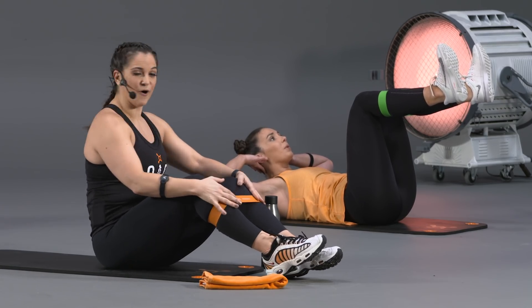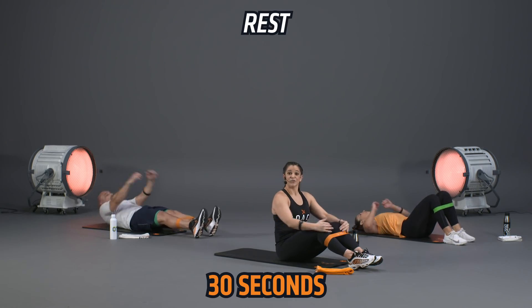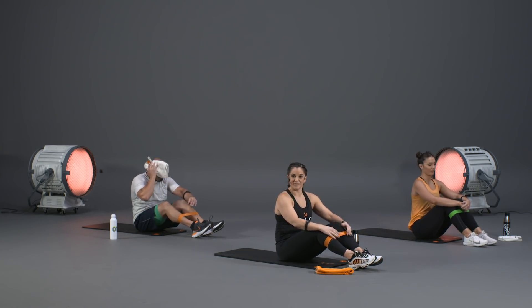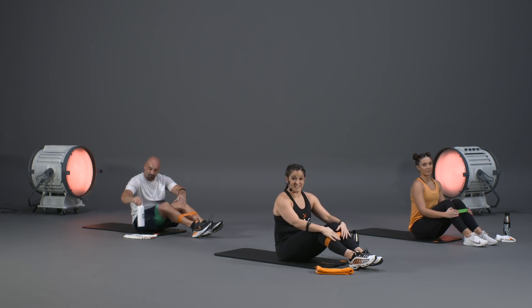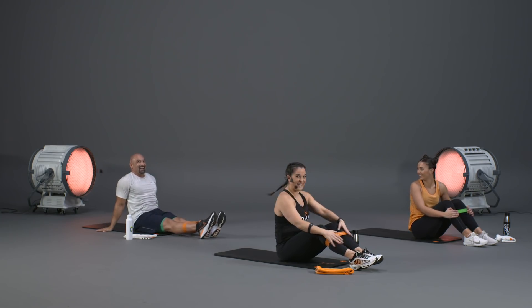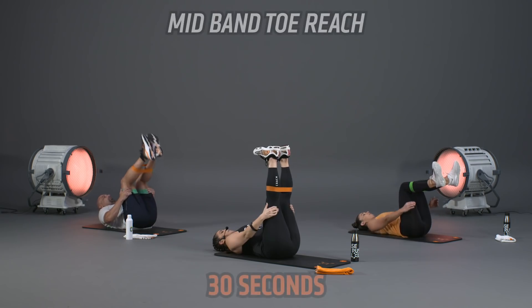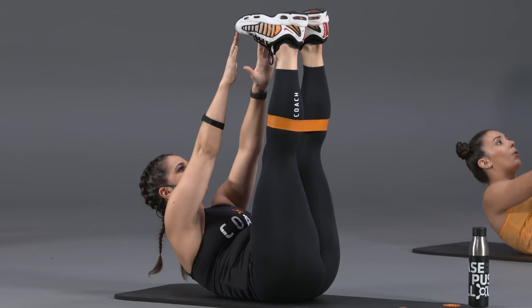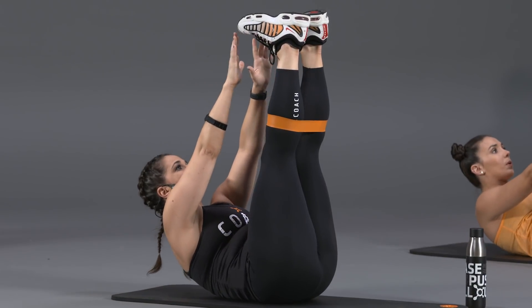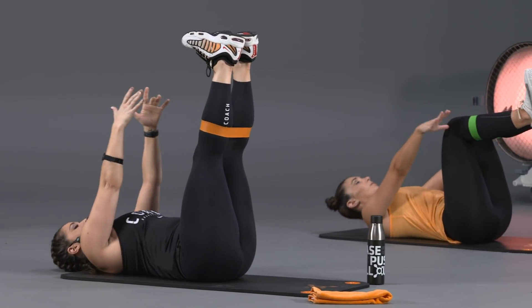Last of the three: static crunch in and out. Lay back, extend legs up, fingertips to ears — small, slow, controlled movements. M's option is to hold a static crunch with knees shoulder-width apart and breathe through it, driving the belly button to the floor. Then 30 seconds off — reset, grab water, or stretch that core in a cobra position. Round two of all three exercises — start with the toe reach, reach a little higher.